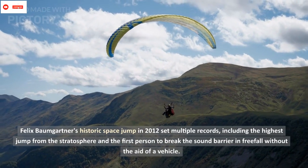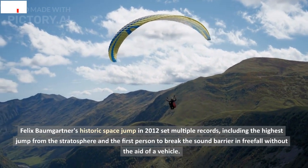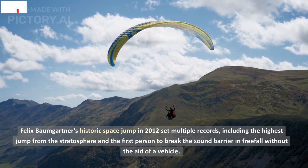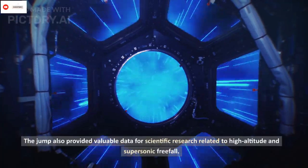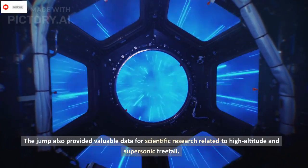Felix Baumgartner's historic space jump in 2012 set multiple records, including the highest jump from the stratosphere and being the first person to break the sound barrier in free-fall without the aid of a vehicle. The jump also provided valuable data for scientific research related to high-altitude and supersonic free-fall.